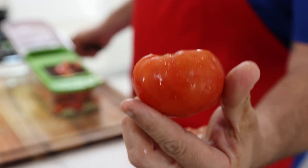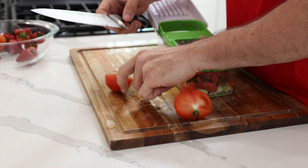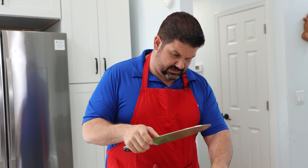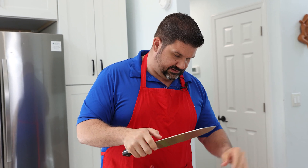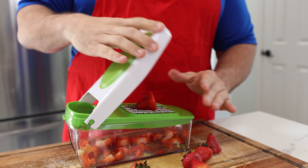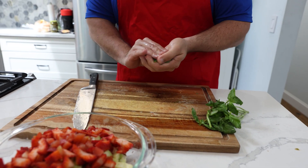I'm using heirloom tomatoes because I think they have the best texture. I know they're a little more expensive, but it's worth it. What I do is just take the tops off my strawberries, get them ready to get diced — it's going to be nice. Delicious! Let's get some fresh basil here, just washed it. I'm going to bunch them all together.